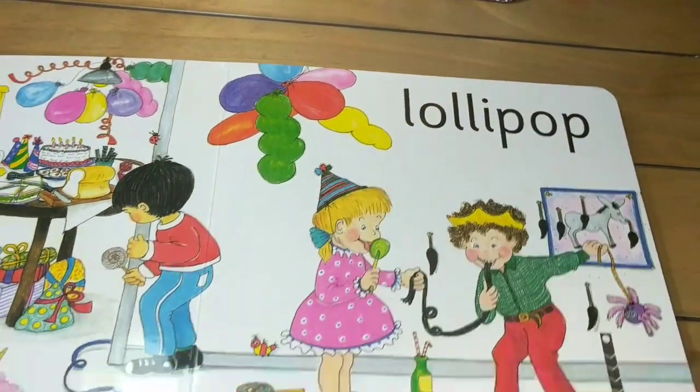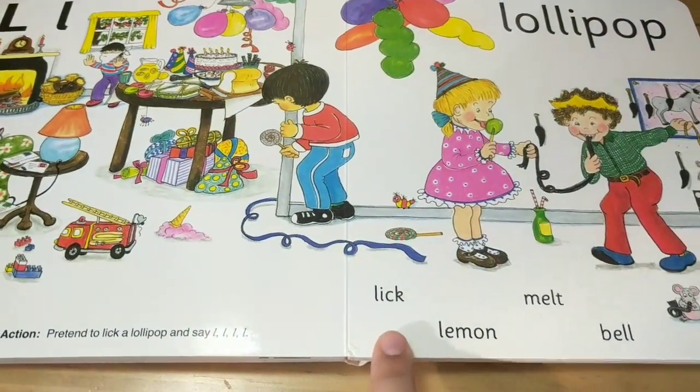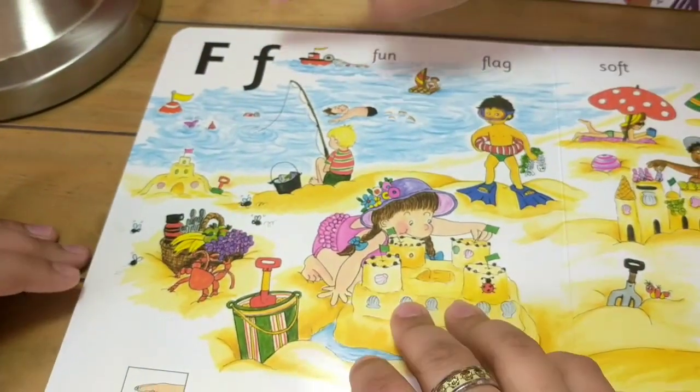Lollipop, lick lick. Lollipop, lick, lemon, melt, bell. On to the next one: F.